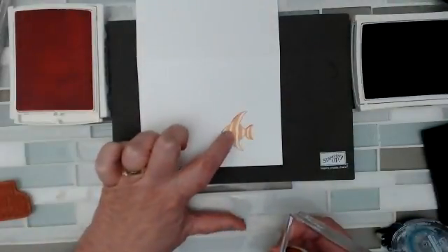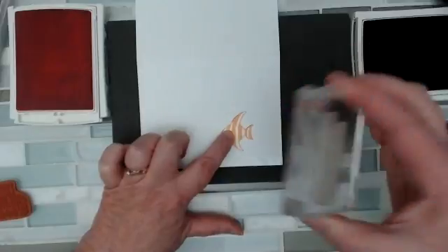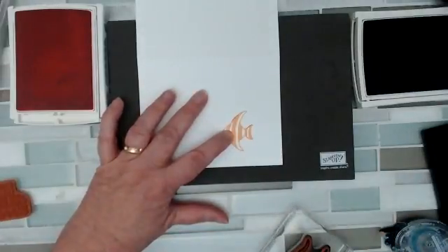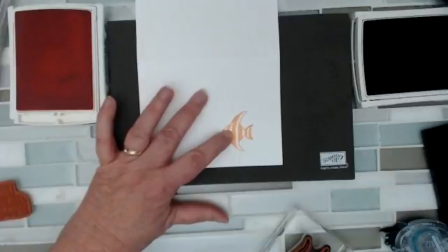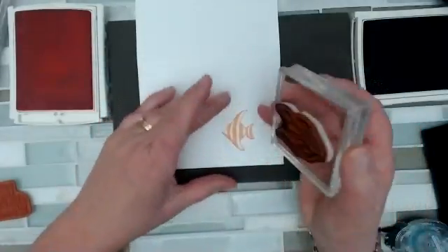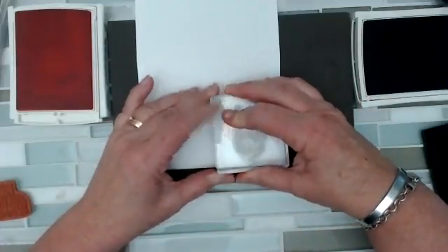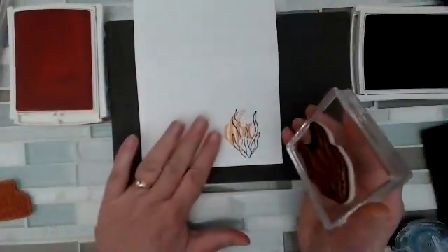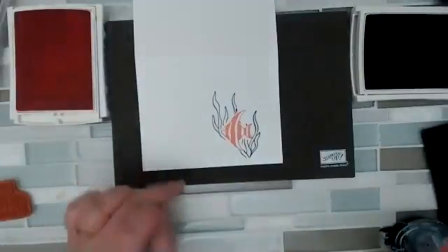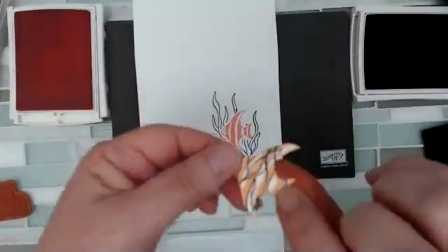I've got my mask on top of my fish to protect him. I'm going to ink up my seaweed. I want to look for a second because I said I liked my test one — I only did two of those. So I'm going to do one over on this side, keep that fish where he belongs with the mask, and then one on this side, a little bit higher. Get our fish back where he belongs.